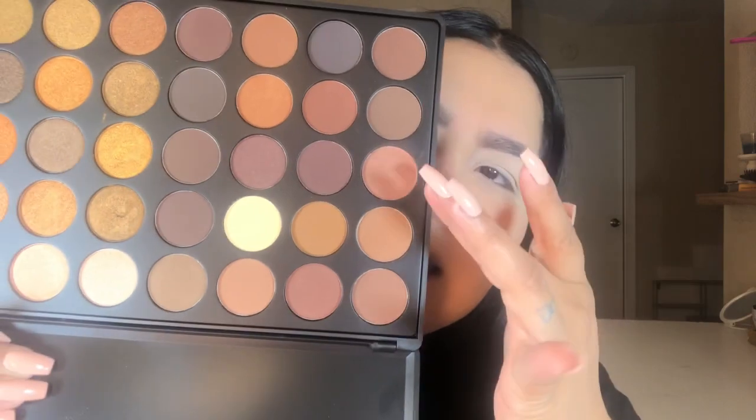For my first transition shade — the shades don't have names so I'll be pointing them out — I'll be taking the third row, first shade. I'll be using a Morphe M441 brush and taking that color as my transition shade. Since I have hooded eyes, I'm going to bring that color a little bit higher than normal, using circular motions and windshield wiper motions to make sure it's well blended.